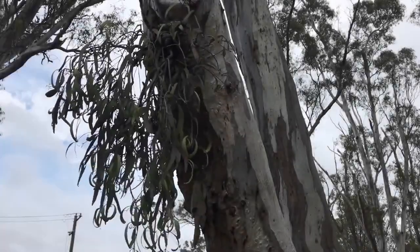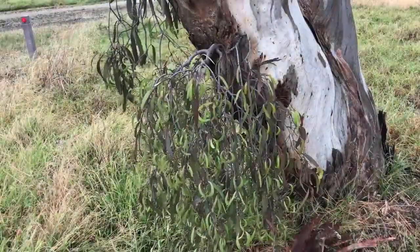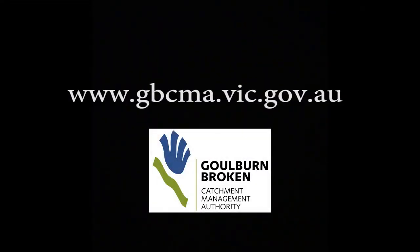Signs of stress on trees can include infestations of mistletoe. Once you get your eye in you'll see it all over the place. Too many lerps can also be a sign of a system out of balance. Extra information can be found on our website.